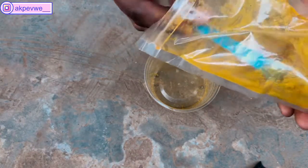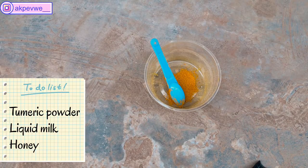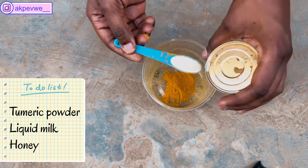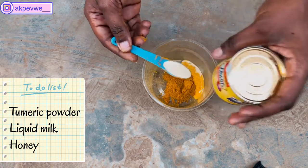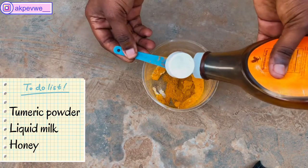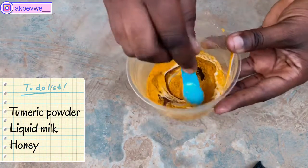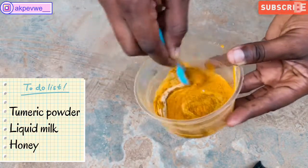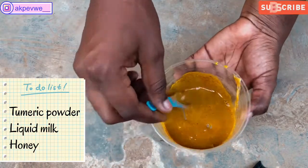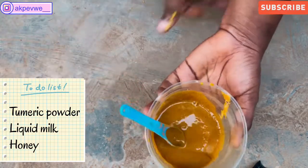The last recipe uses our last ingredient which I didn't introduce at the beginning. We're going to start with one full teaspoon of turmeric powder — I'm sure you've heard a lot about what turmeric can do. We're also going to use liquid milk — two teaspoons of liquid milk — and we're going to add honey into this mixture as well. Mix everything very well so it forms a paste. Milk is extremely good for the skin. After properly mixing the milk, turmeric, and honey, make sure you use a brush to apply it.